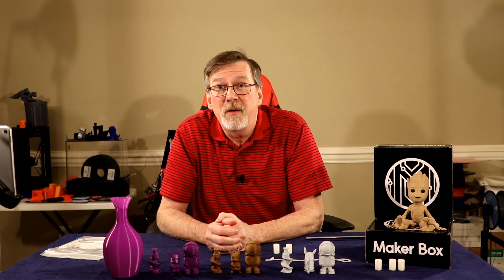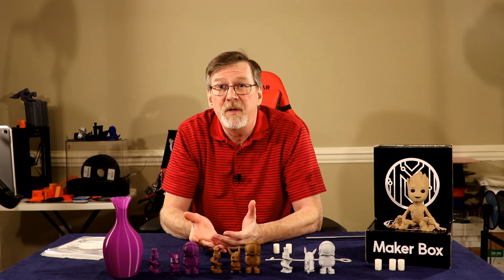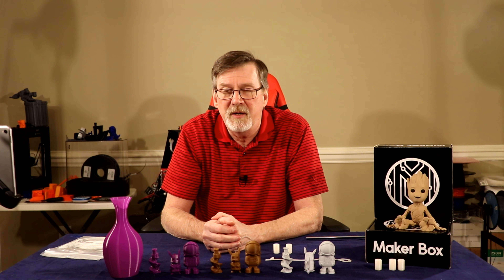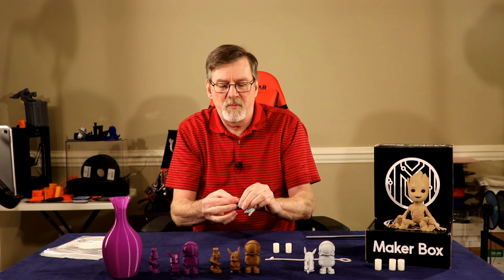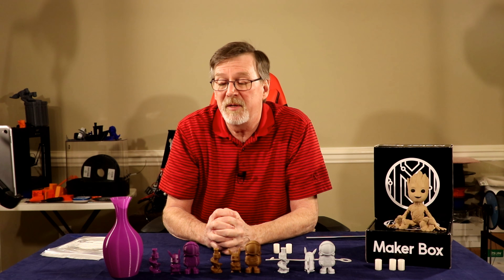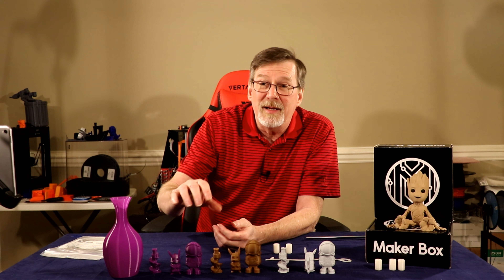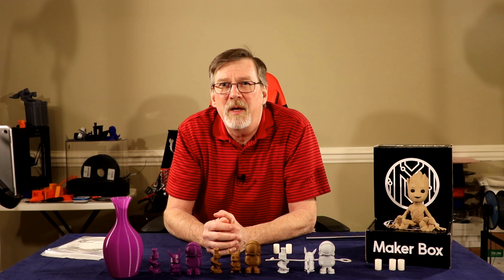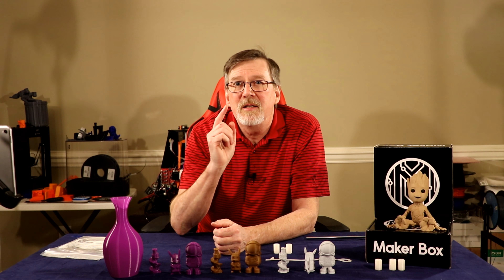Alright, that concludes this month's Maker Box. If you liked this video give me a thumbs up, if not a thumbs down — either way, leave a comment on what you liked or didn't like, and any suggestions to improve the presentation. If there are things you'd like to see or different items I could print, let me know. Press that subscribe button — I'll catch you guys on the back side.